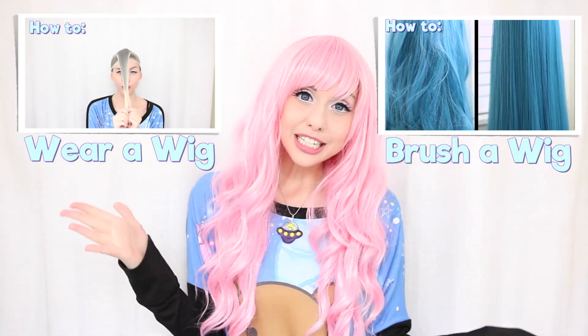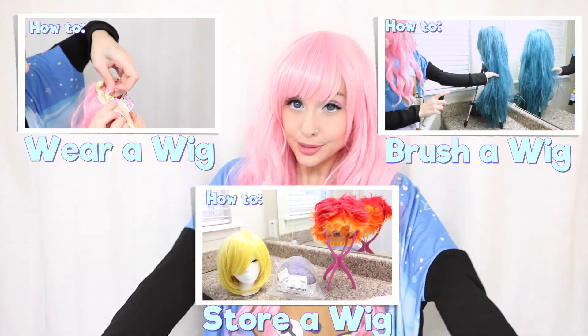Hi everybody! So now you've got this cool wig. You know how to wear it, you know how to brush it, and you know how to store it. You are definitely off to a great start.